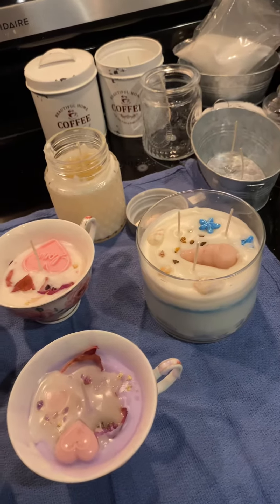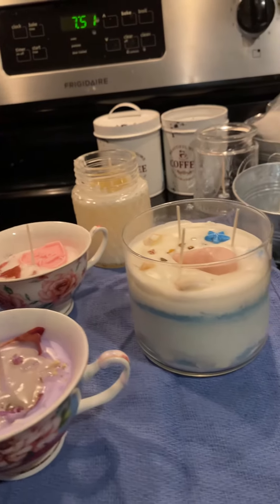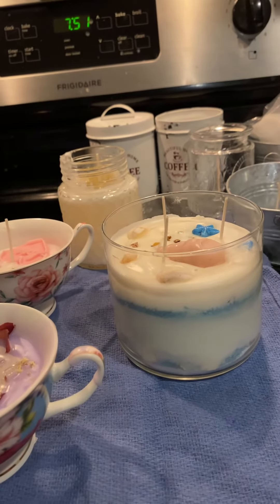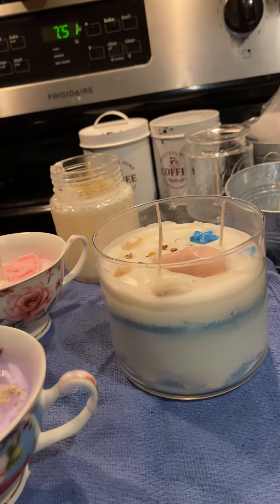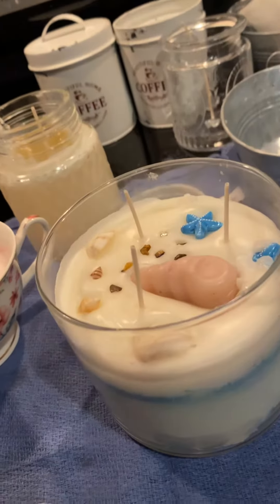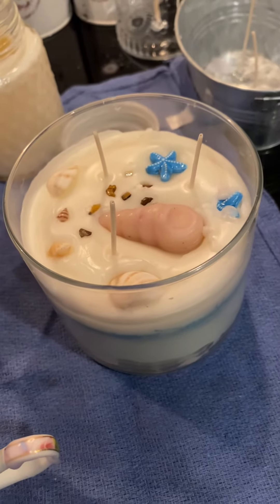All right, folks, we have finished. Let me show you what I've got here. That's my salt Fiji salt water candle. Smells so good.